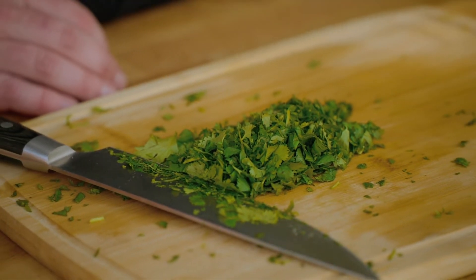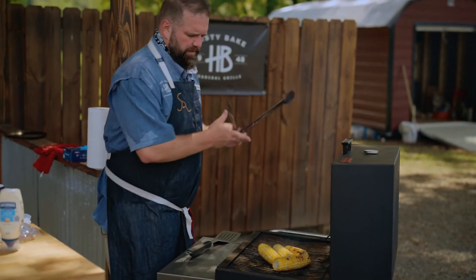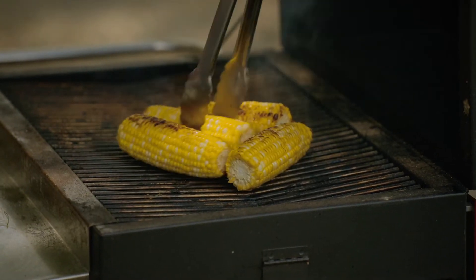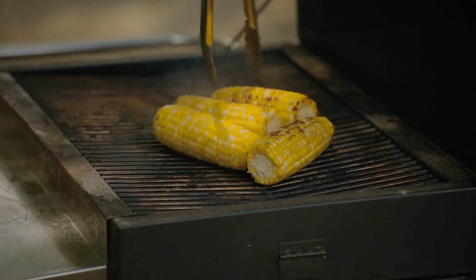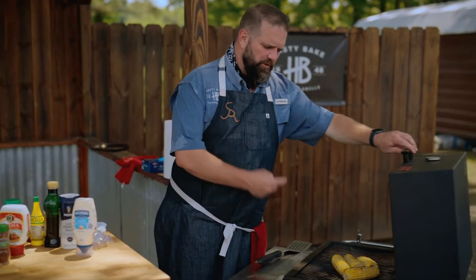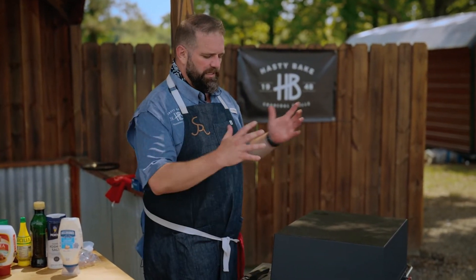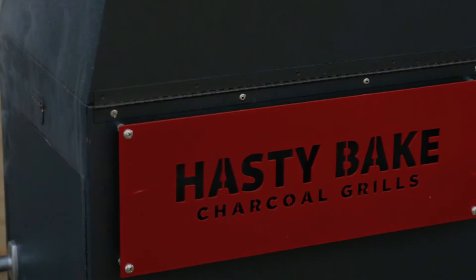We're going to go check on the corn and see how the grill is turning up. Since we're on the Hasty Bake today, I'm going to go ahead and close this lid — it's going to turn this whole thing into an oven on top and cook that corn even faster. I left it open so I could get that hot fire to give me those black grill marks on it. When we close this whole thing up, it's going to elevate that cooking temp and speed this cook up a lot.